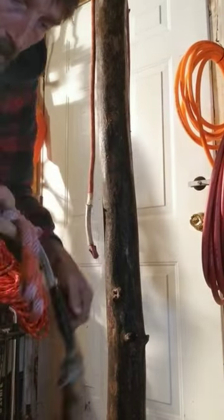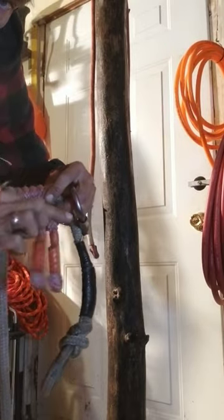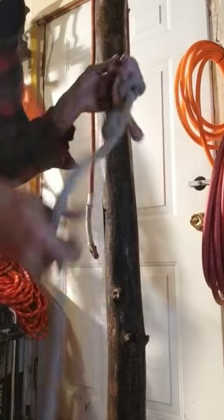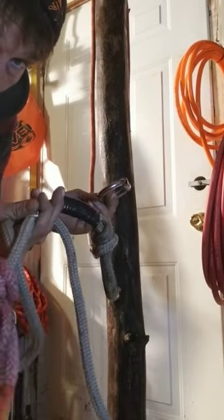As you can see, I have a little bit of length left on the eyes because you want a little bit of play there so that it bites down correctly. It consists of a prusik, a piece of rope, and a carabiner — you can build one.